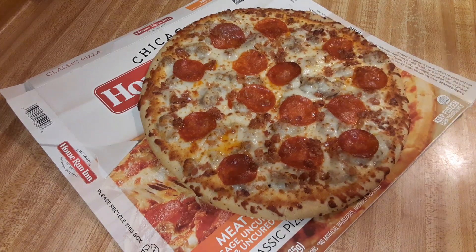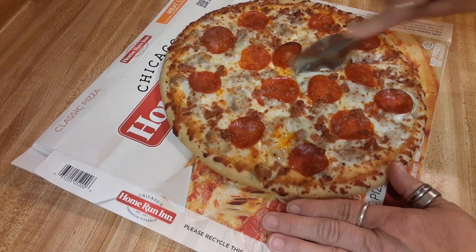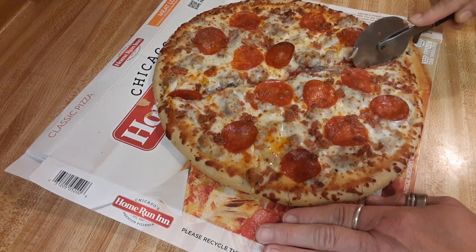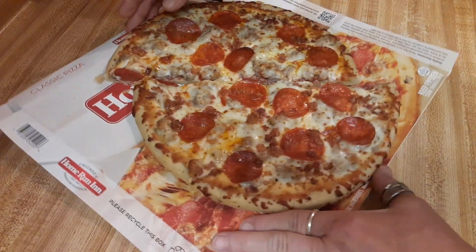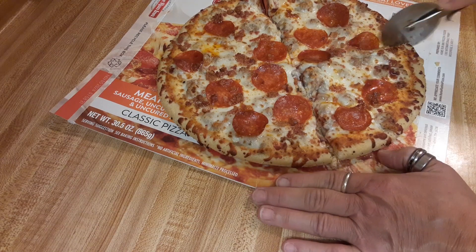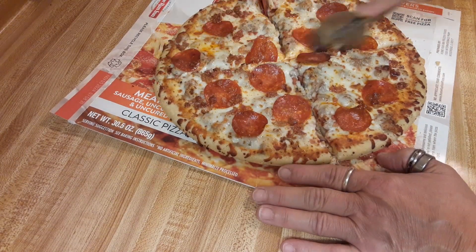We're going to cut it. Here we go. It looks good. I think I'm going to make it. It smells very tasty. I hope it tastes as good as it smells.